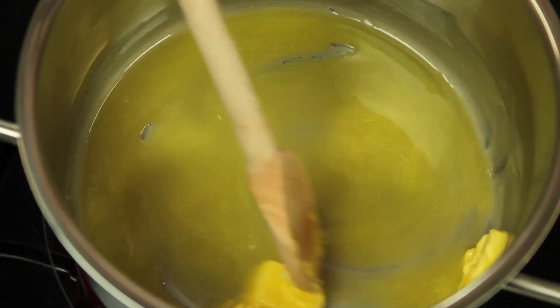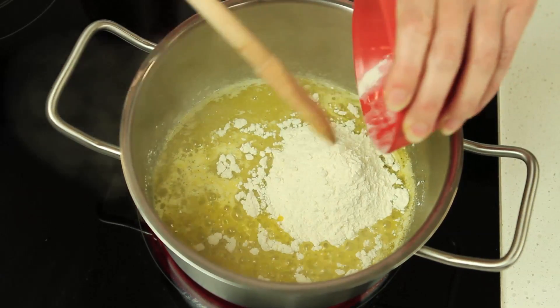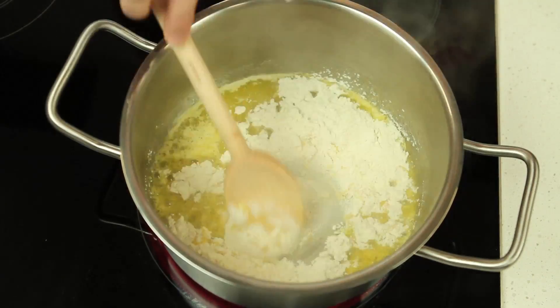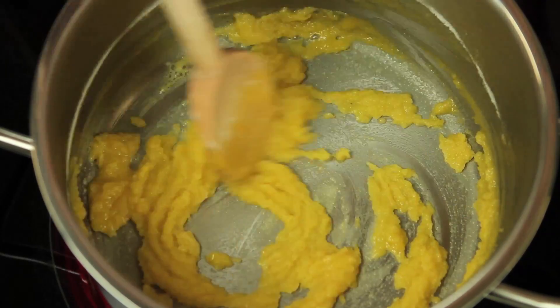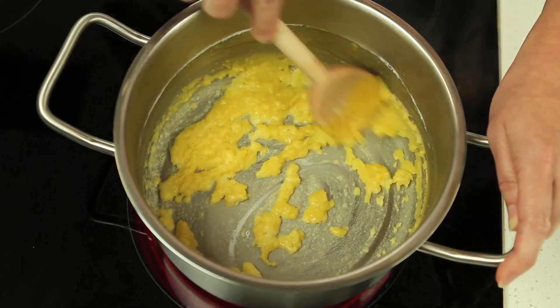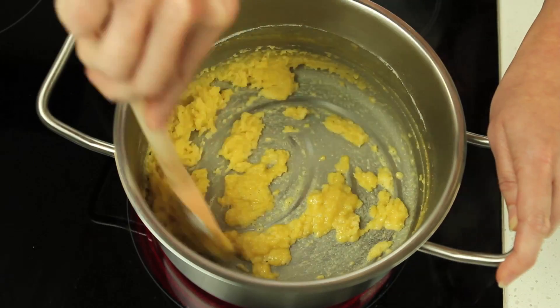Melt 60 grams of butter in a large pan until foaming. Add 50 grams of flour and cook, stirring, for one to two minutes or until the flour is well combined and the mixture becomes grainy. We need to cook the flour at this stage to make sure the sauce doesn't have a raw flour taste at the end, and it makes for a smoother sauce.